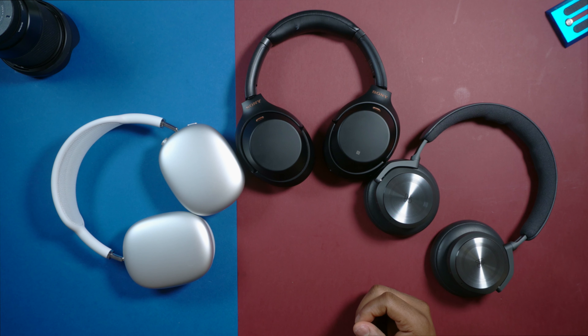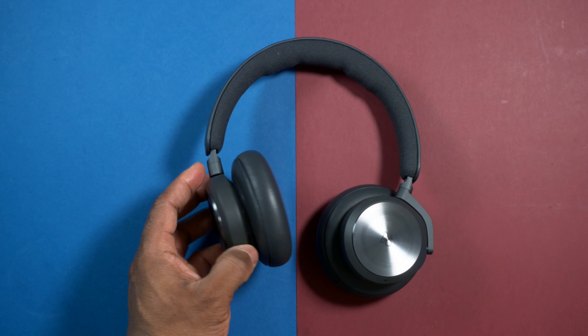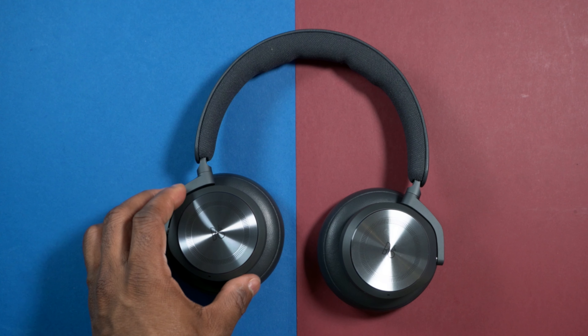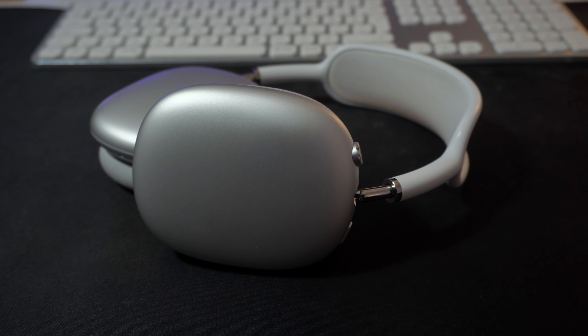For design and build quality I think I'll give it to the AirPods Max. Anytime I pick them up they just give me this premium feel that I don't get on the Sony or the Beoplay H10. Don't get me wrong, the Beoplay H10 is premium and it looks premium, but I just feel like this design is now getting outdated. I just wish they could change it up a little bit, the way they did with the Beoplay H95. So I just prefer the design of the AirPods Max. Although it looks a little bit outlandish and draws a lot of attention, especially with this silver color.